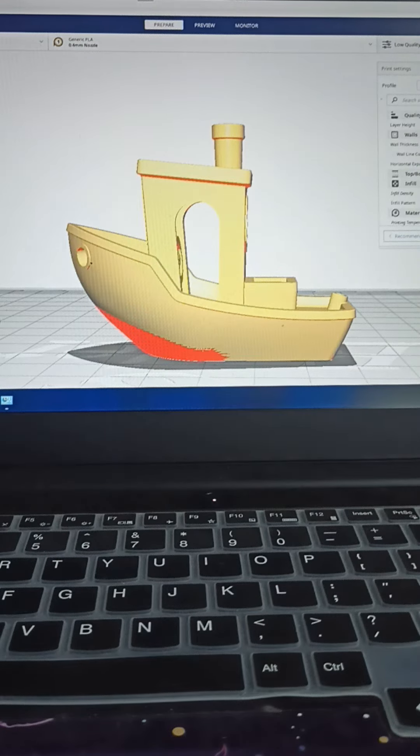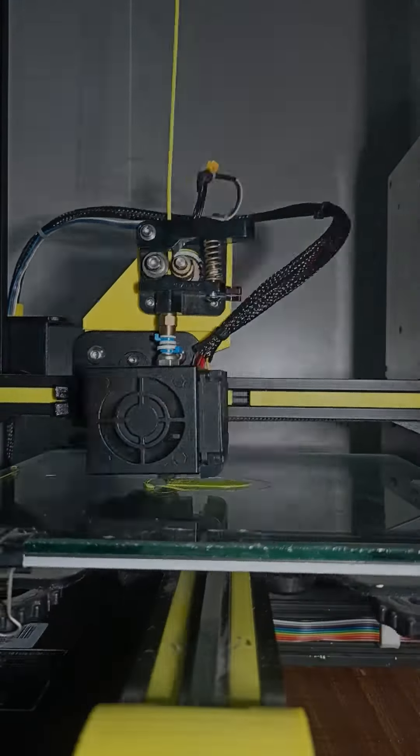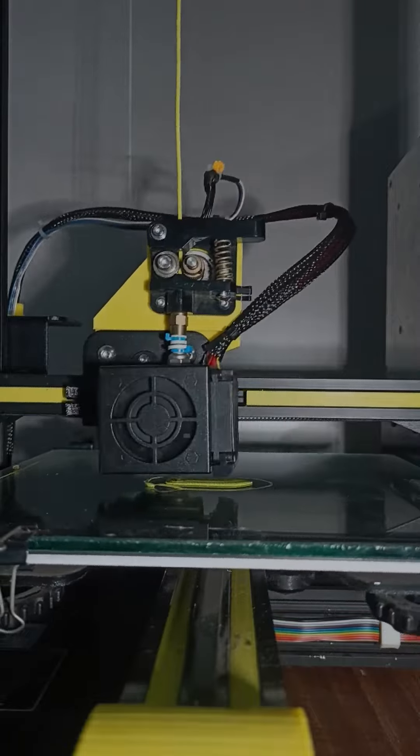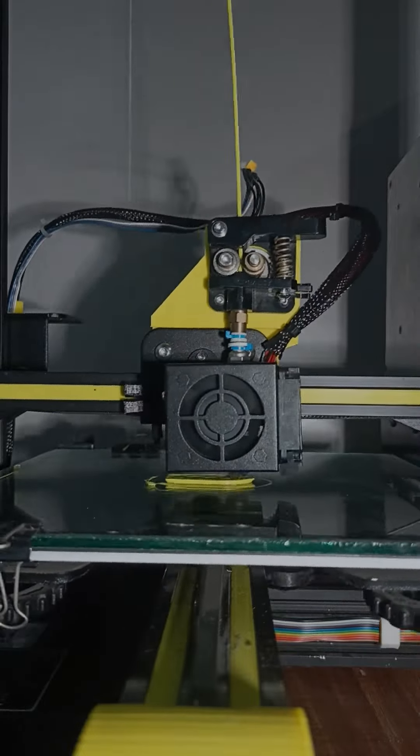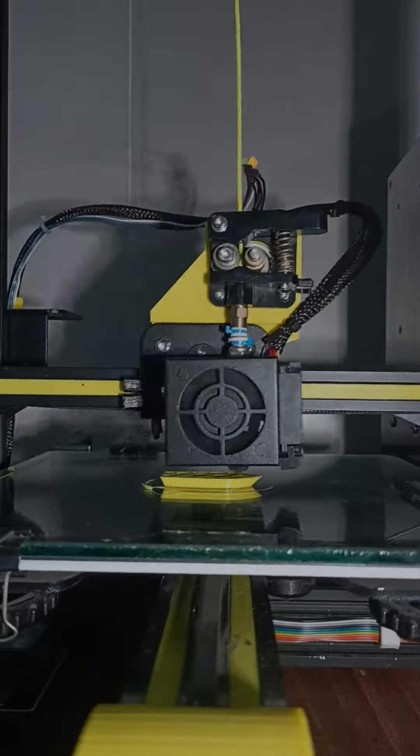We have loaded the G-code to the Ender 3 using an OctoPrint setup which we made with a Raspberry Pi. We'll make another video about the Raspberry Pi OctoPrint setup with the Ender 3.